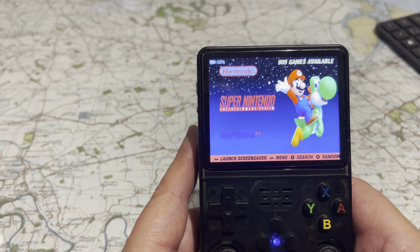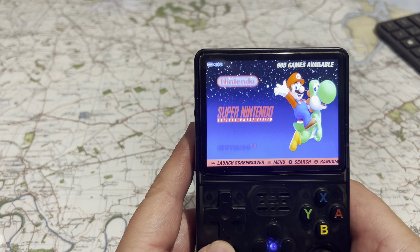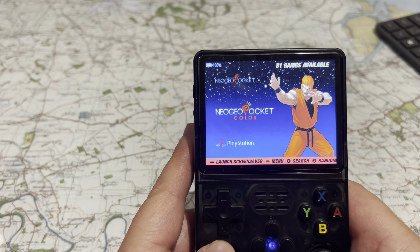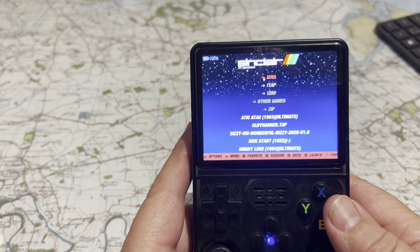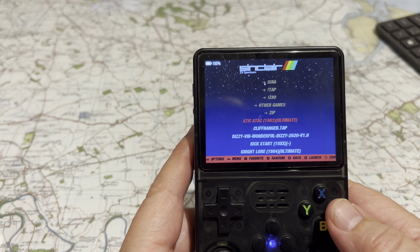Turn it on — that's how it looks. There's a little bit of start-up, but to reset between games you just press the two buttons here and you can go back to your emulators. This all came fully loaded when I received it; I've just added the Speccy games and that's it.